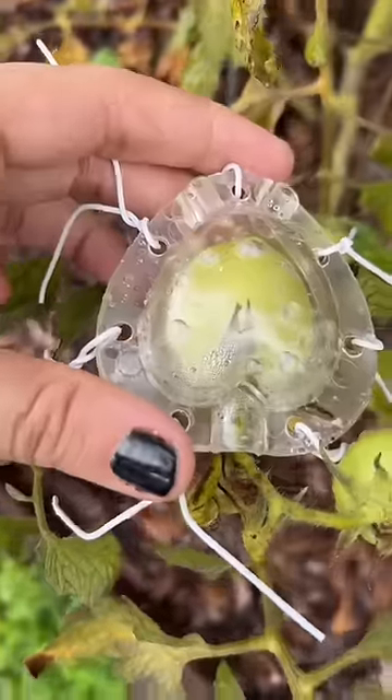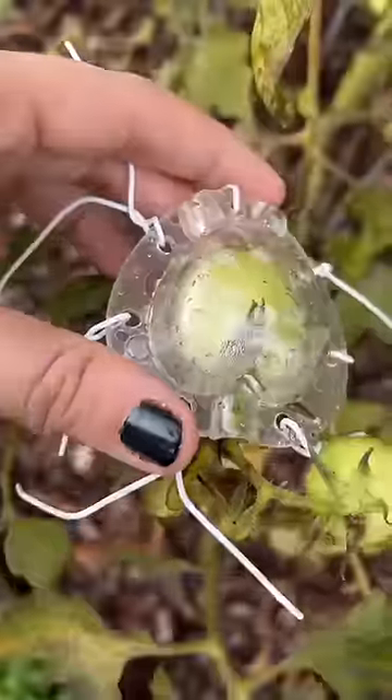Maybe we'll take them both out tomorrow, give them one more day to grow, and our little tomato is definitely going to need a few more days at least. Follow along to see how they turn out!